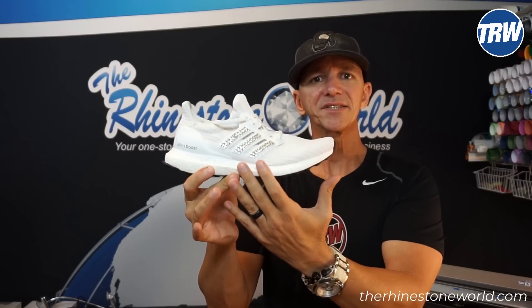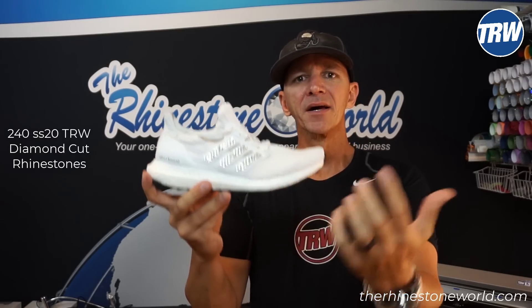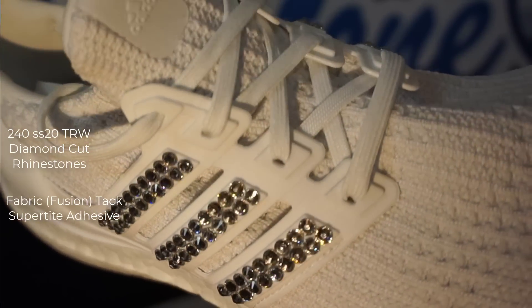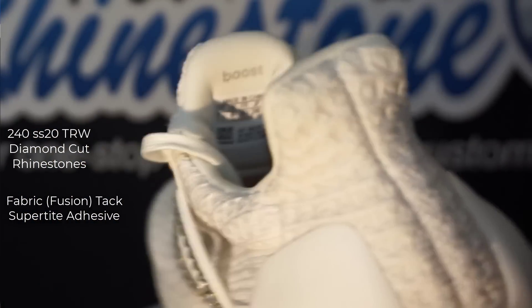Alright guys, so that's it. These Adidas Ultra Boosts are completely done now. I used a total of 240 SS20 TRW Diamond Cut Rhinestones. We used our fabric tack super tight glue and then obviously the applicator and the pickup tool, all available on TheRhinestoneWorld.com.